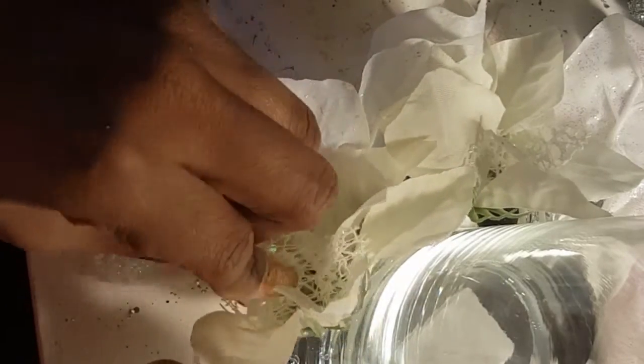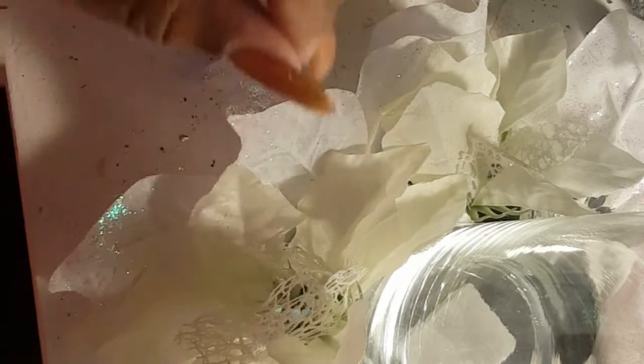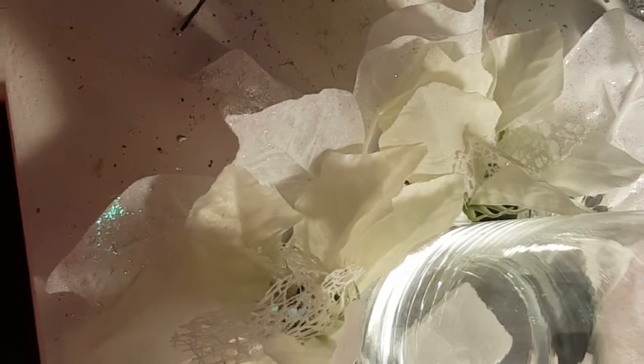One great thing about DIY projects is that you make this completely your own. I wanted to go with a winter wonderland theme, so mine is going to be whites, off-whites, and silver. You might decide you want to do the same project and add gold, or maybe use traditional colors — the reds and the greens. This is totally up to you.